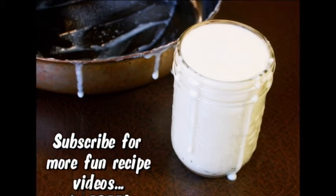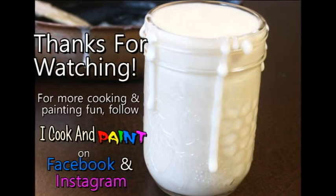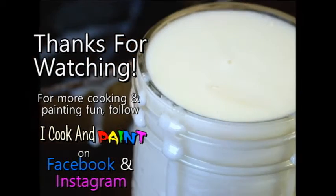And that's it, guys. That's how you make your very own sweetened condensed milk. Hey, if you like this video, why not subscribe? It's free. And for more cooking and painting fun, why not follow me on Facebook and Instagram. Thanks so much for watching, guys!